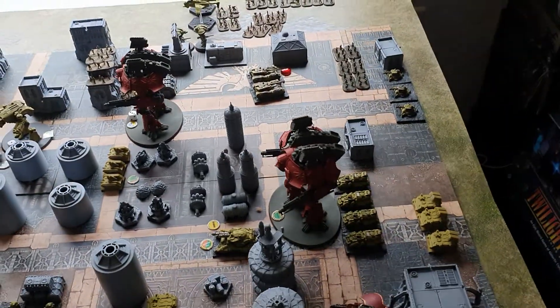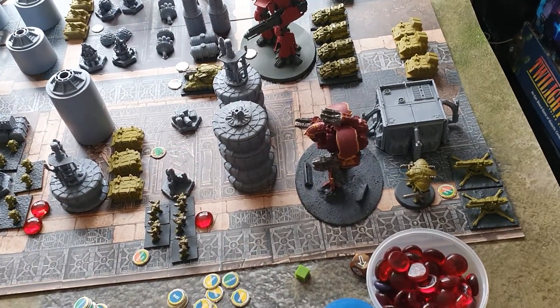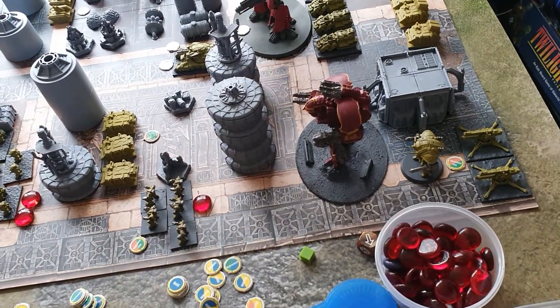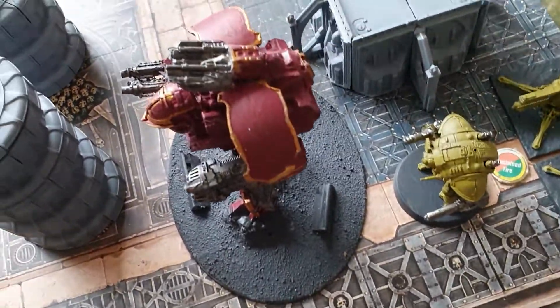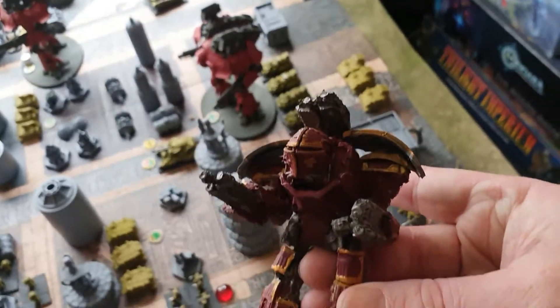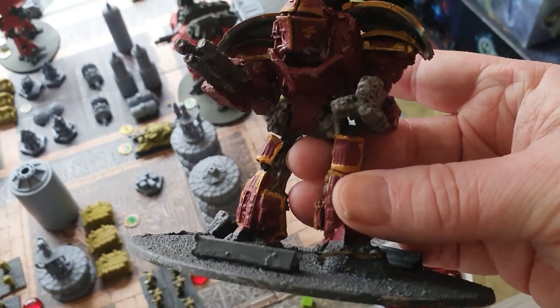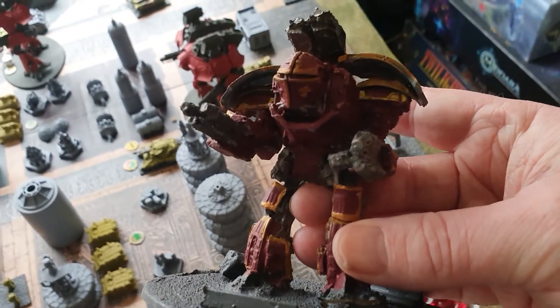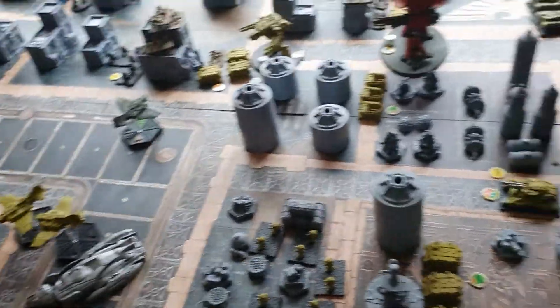On the other side, a couple of Warlords and a Reaver — which is a proxy Reaver that's made out of scrap pieces. So it's not actually that bad considering it's all bits of sprues and stuff all stuck together.